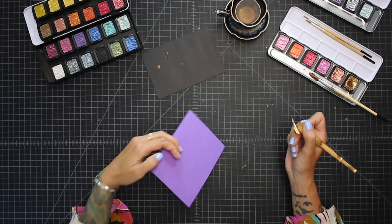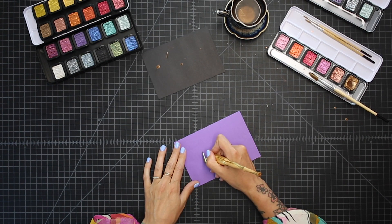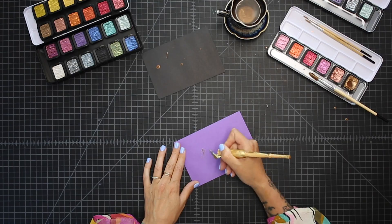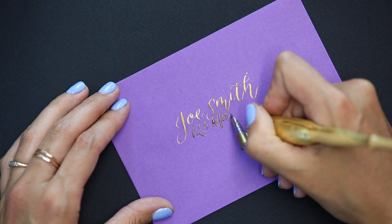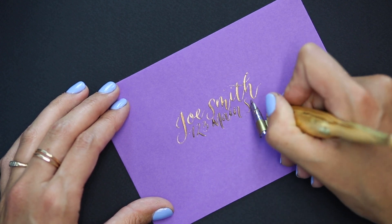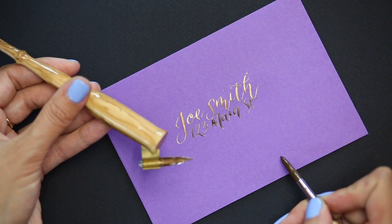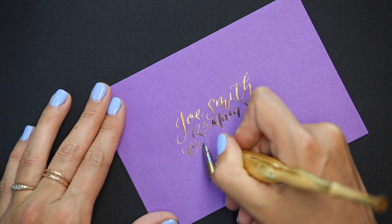I'm going to push this to the side and get an envelope. Let's say I want to make this out to Joe Smith. I'm going to use it as if I would be using ink. You can see that my down strokes are nice and thick and then my up strokes are nice hairlines, but when you really look, it's got that really gorgeous finish from your Fine Tec.